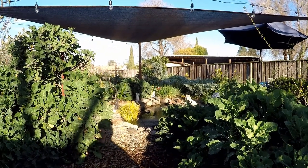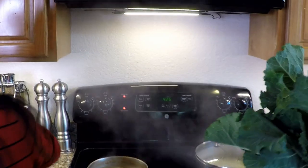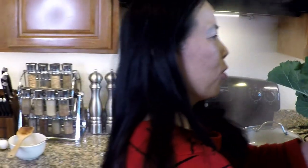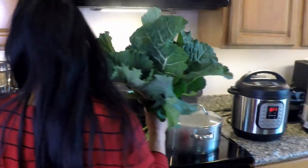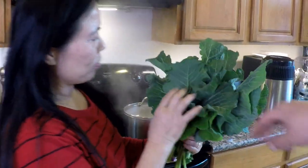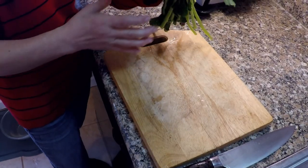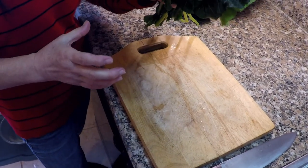I got some hollyhock greens in there too. Alice is pleased with the harvest. Let me show you how Alice prepares the greens when she's cooking.